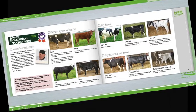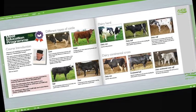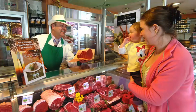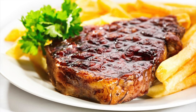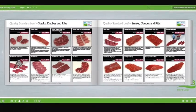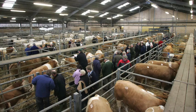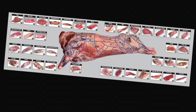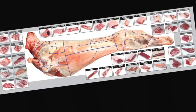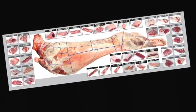Learn about carcass classification and the factors that can affect meat quality. Understand the difference between service and hospitality and learn how to read your customers. Learn about the different meat cut specifications and what they're used for. Learn about the meat industry in general, the various stages of the supply chain, and understand the different terminology used.